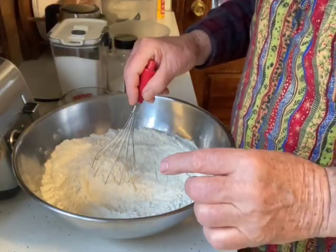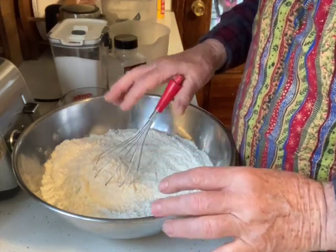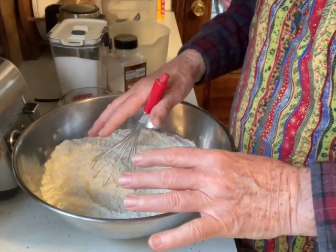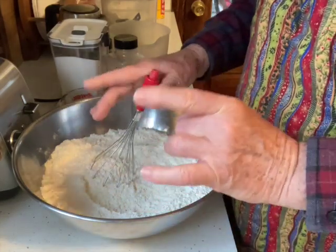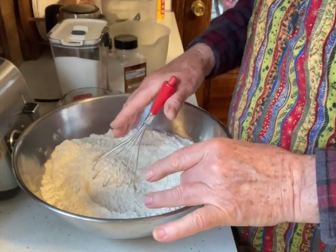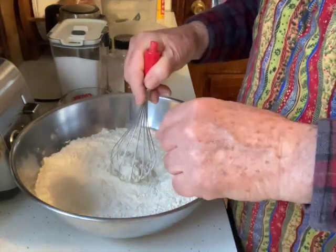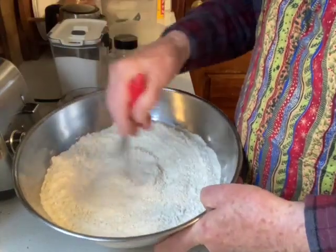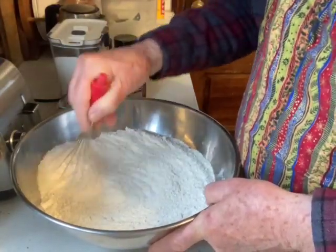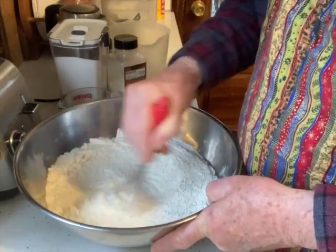This is for a two-loaf recipe. Eight cups of flour, half cup of sugar, two teaspoons of baking powder, two teaspoons of salt, and I'm going to put caraway seeds in there. I incorporate each ingredient each time with the whisk, every time I add the ingredient, to get a nice even blend for the soda bread.